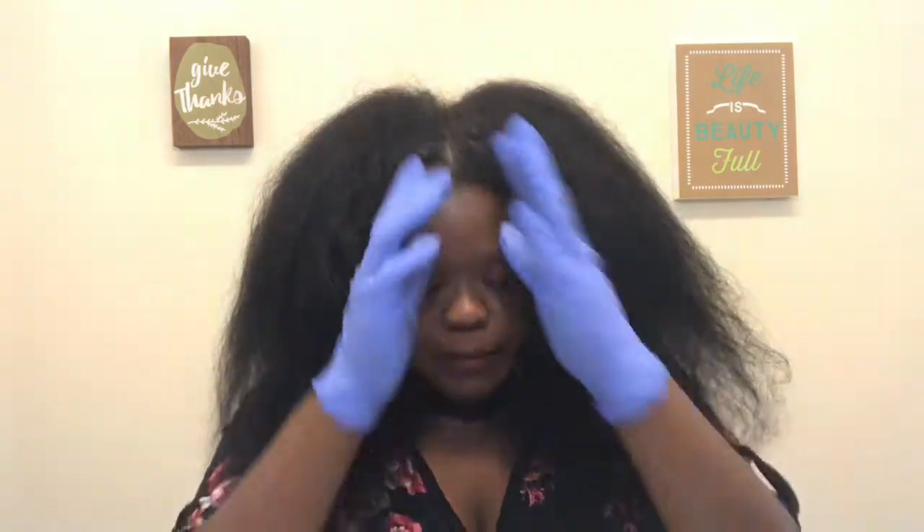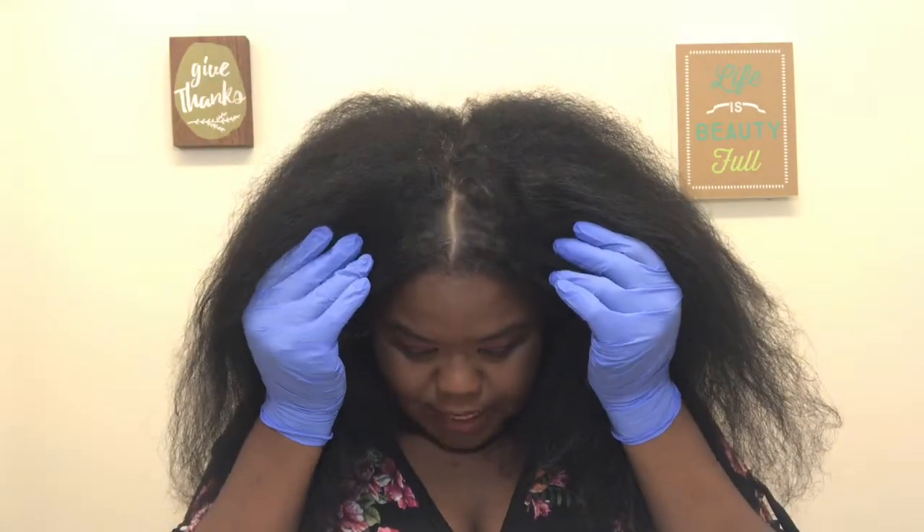Hey y'all, welcome back to my channel! It's Chrystal CV here, and today I will be dyeing my natural hair because it's time — y'all can't see it but look y'all, yeah, it's time.